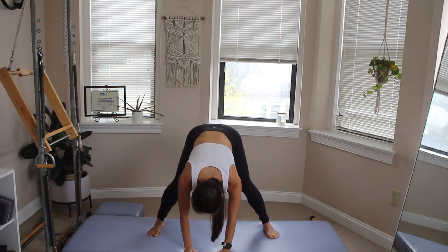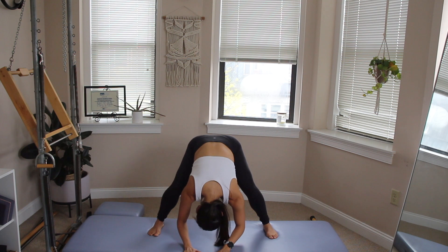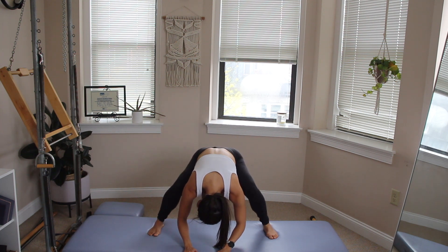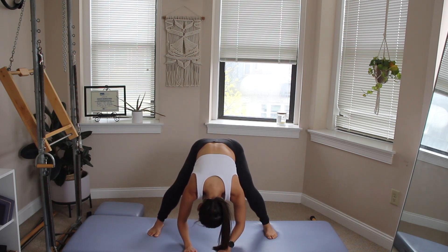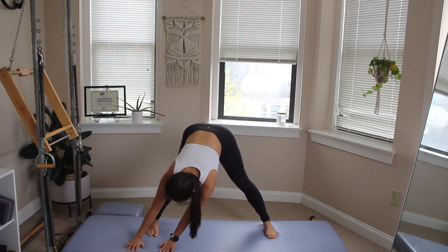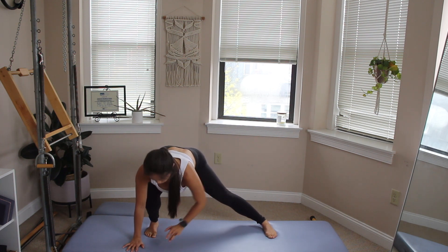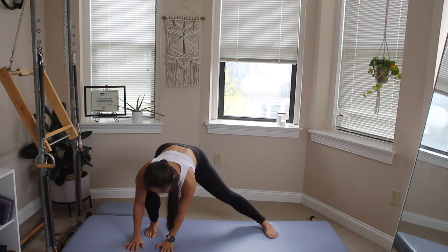Hold it here — all you're gonna do is bend the knees, let your chest fall closer to the knees. Press through the hands, press through the feet, straighten out those legs, keeping the chest close towards your knees. Three more — bend and push to straighten. Hold it here, and then when you're ready, your hands are gonna crawl over towards your right foot. From here you're gonna bend into that right knee, your left leg reaching long. Hold it here for a moment, feeling a gentle stretch of the inside of the thigh.